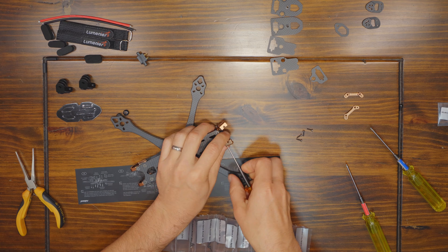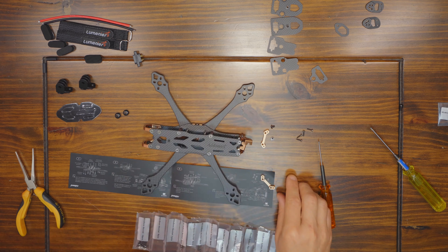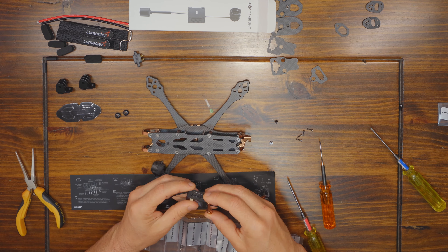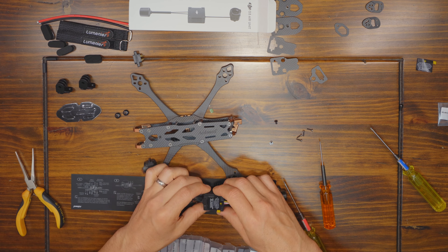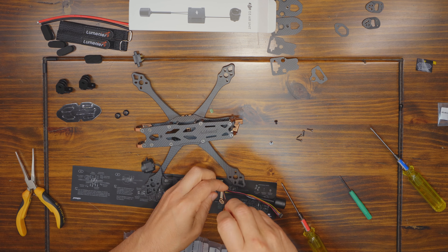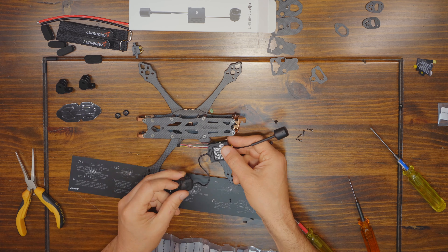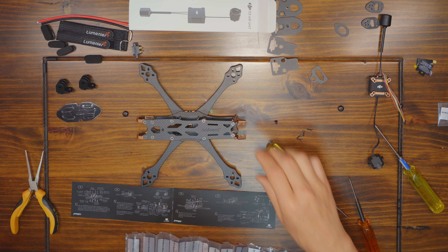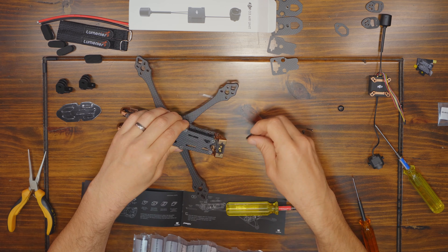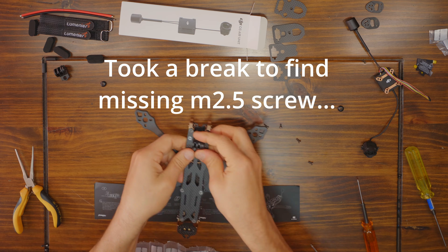The instruction manual has you install the top plate in step six, then mentions the air unit parts in step seven. I ended up doing a dry assembly of the frame first because I did have a problem with a missing M2.5 8mm screw. Also, I wasn't sure which rear plate I was going to use. Normally I'd go for a rear mounted GPS, but since we have the option to mount a rear camera, I wanted to take advantage of that unique feature. This is the first time I've put together a frame with Lumineer's X-Lock system, but everything goes together smoothly.